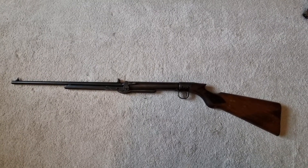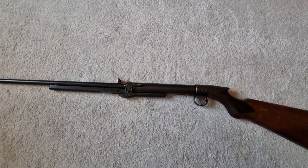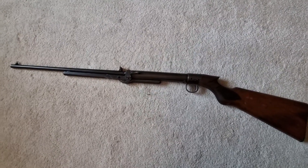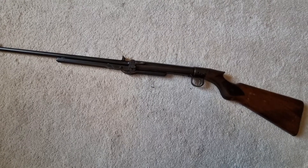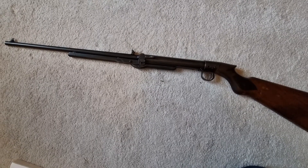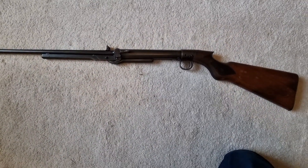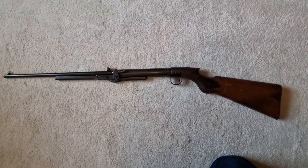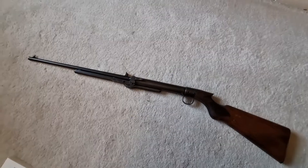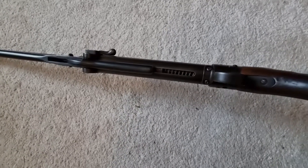This particular L series rifle was made in 1925. They started making these from 1919 and finally stopped in 1935. It's 39 and a half inches long and weighs just over six pounds, making it a fairly lightweight and compact rifle for a BSA under lever. Very, very nice — really nice rifles, dead easy to maintain and look after.